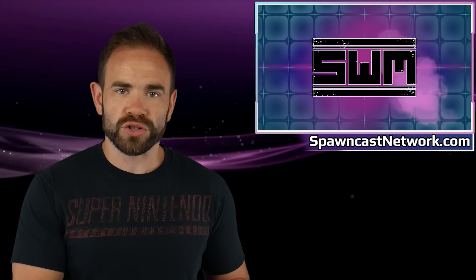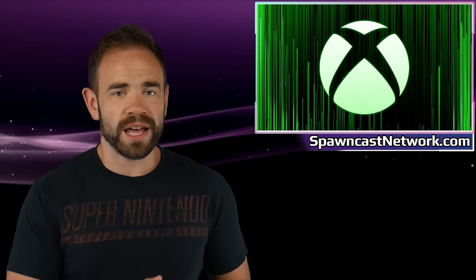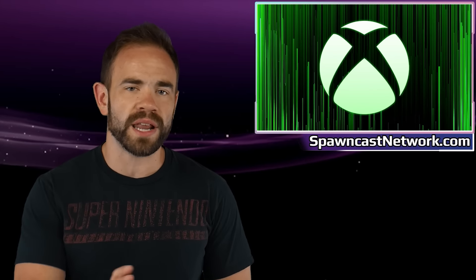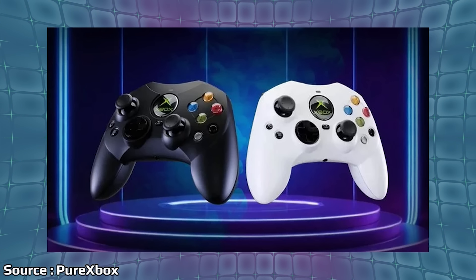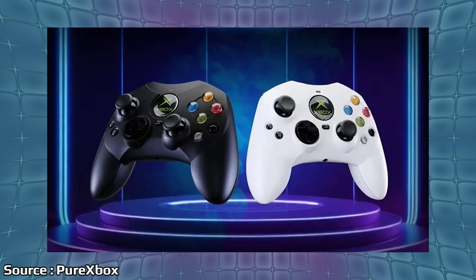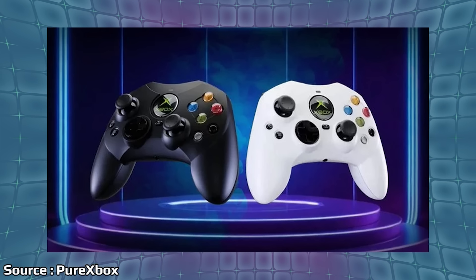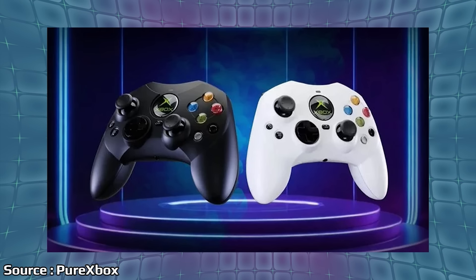We're going to start today with an absolute classic of a controller — that being the Xbox S-Type from way back in the day on the original Xbox. It appears that Hyperkin is going to attempt to recreate this thing and release it here in a couple of months. We can see an image of it posted up over on PureXbox, and we now have not only the pre-order date but also the release date. Pre-orders go live July 15th at the price of $50, and it will be releasing August 21st.